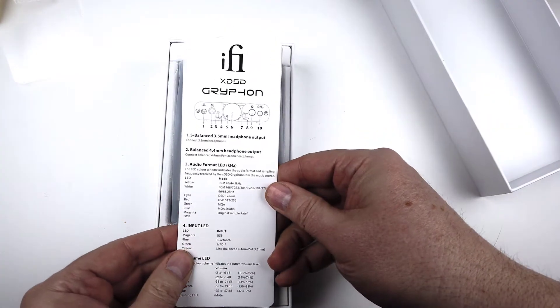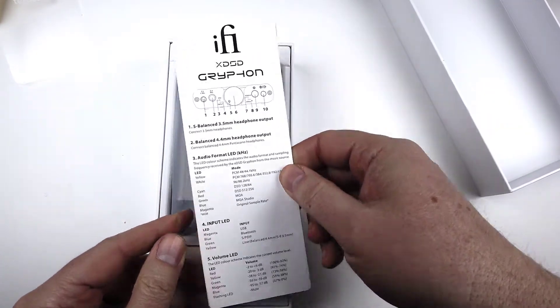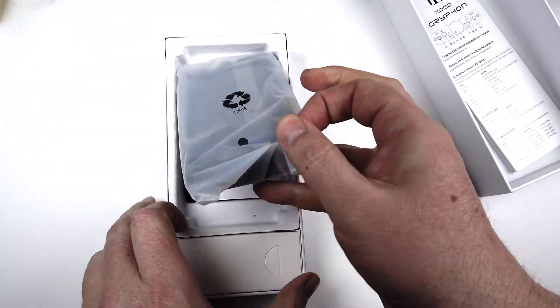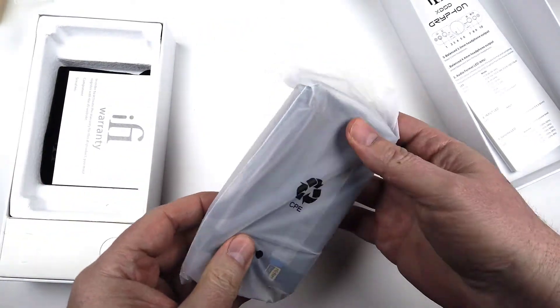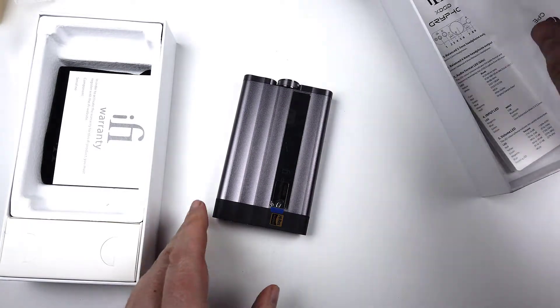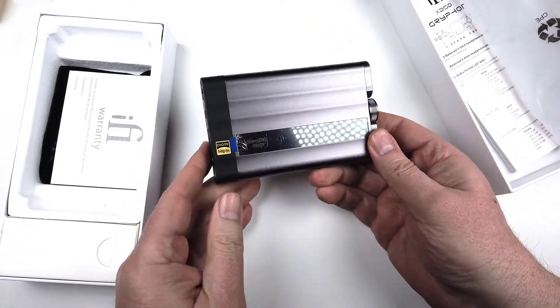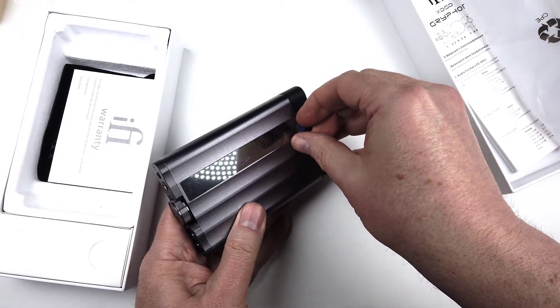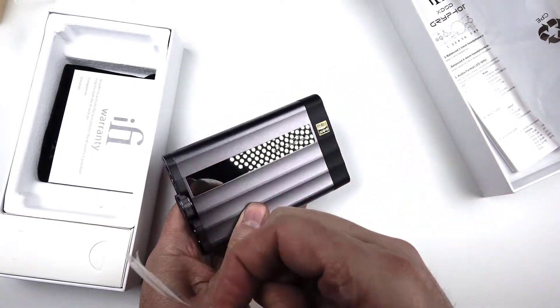It's got brilliant Bluetooth on it. If you use Bluetooth — I like going direct, of course — it's got Aptex Adaptive, Aptex X HD, LDAC and HWA LDAC, regular Aptex X, Aptex X Low Latency, AAC and SBC. So it's really good that way. It's got Bluetooth 5.1, but I like to go direct, which is really freaking awesome.